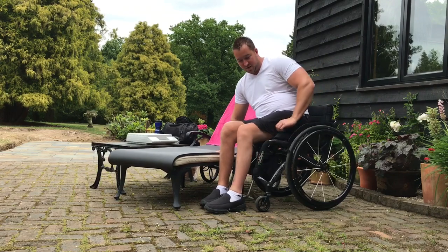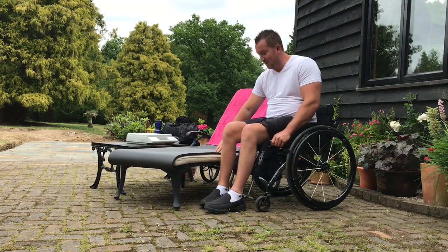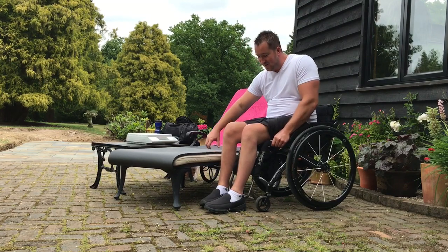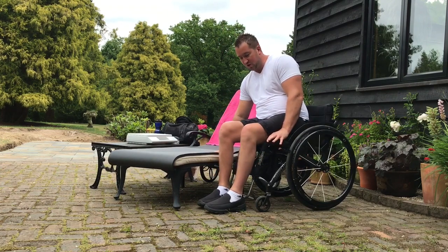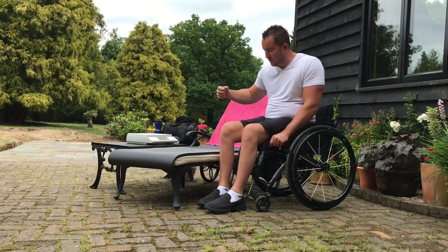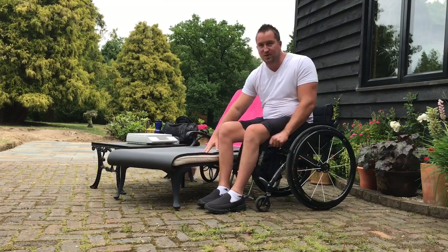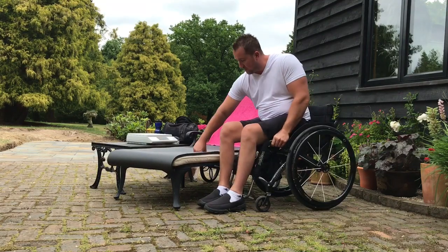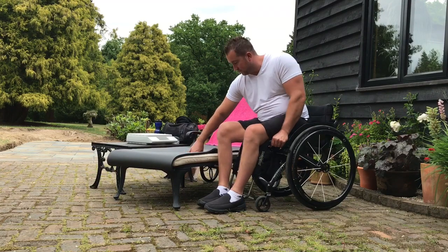I'm going to grab here at the front of the chair, making sure that I don't grip half my trousers and get stuck as I'm going across. Taking a grip at the front of the frame, just on the front corner of the cushion — that's nice and stable. You can either make a fist with your hand or go flat-handed; it depends what you're transferring onto. I can quite comfortably go flat-handed on this, but I'll do it with a fist just to show you. It gives you more lift using a fist.